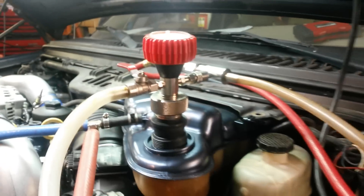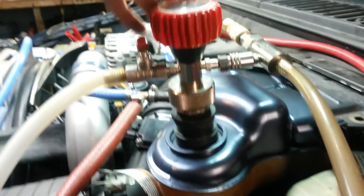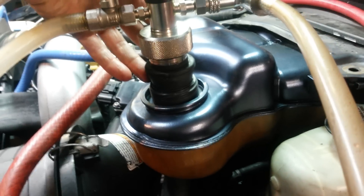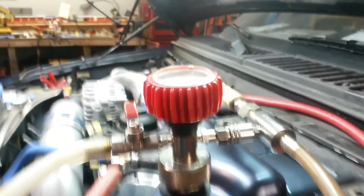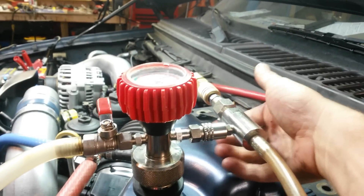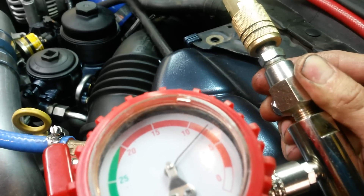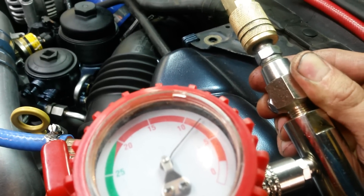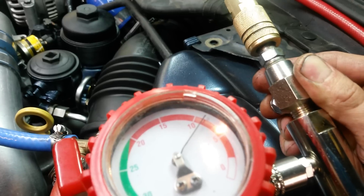This is made by Snap-on but you can get them from many other companies as well. It just hooks up — has a little rubber stopper that goes down in the top of the degas, a little quick connect going to this valve here. Just press the button on the bottom of the valve, puts it under vacuum, and it will get up to about 10 inches of vacuum.